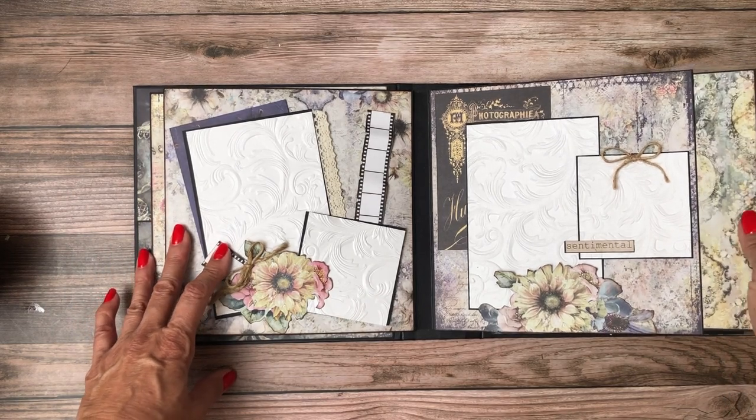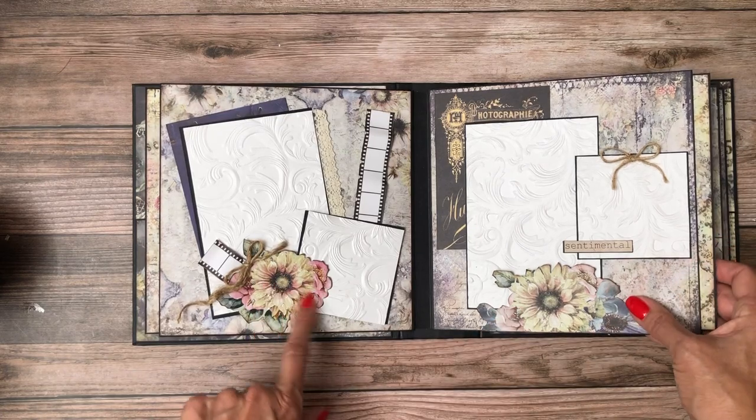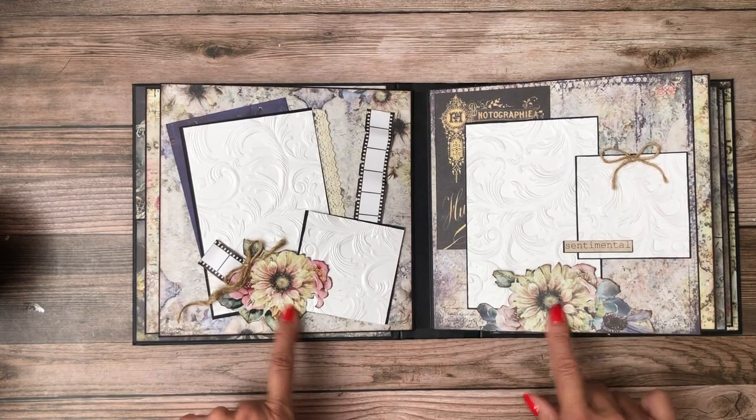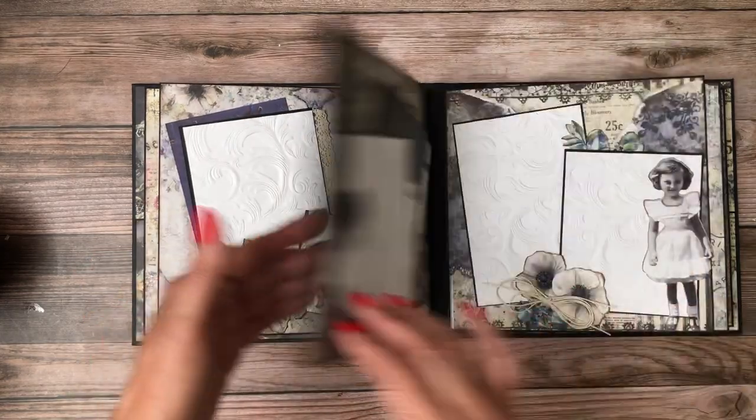Another large photo mat here. This was fussy cut and this is a die cut — you can tell the textures are slightly different but I think it still looks very good. And there's an ephemera card in the back of both of these.